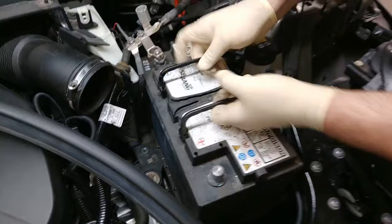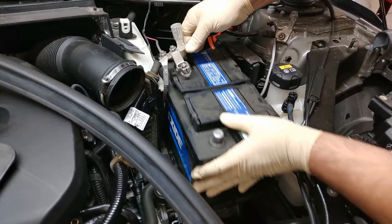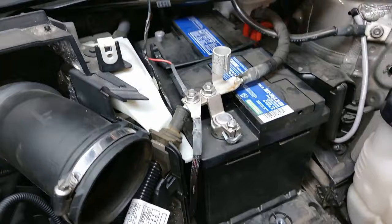We're going to put the new battery back in the same way we took it out — basically just reverse the procedure. For clarification, we want to put the positive on first, negative last. Make sure we get our little vent in there.